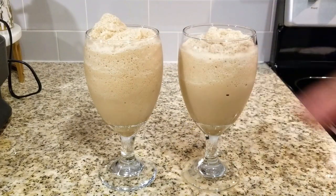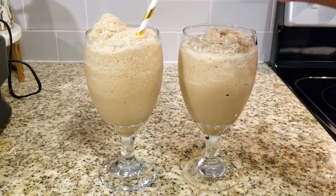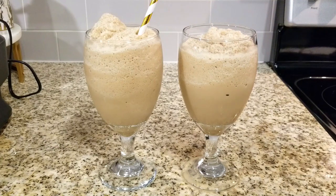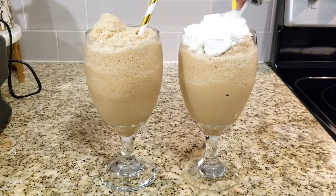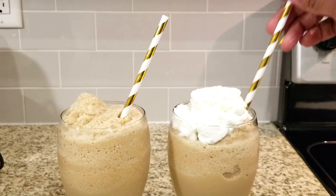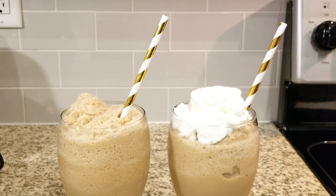So for my husband, he doesn't like any cream or anything in his, so I just added a decorative straw. And for me, I'm going to add a little bit of whipped cream. You can add all kinds of syrups, whether it's caramel or chocolate — it's up to you. Maybe a cinnamon stick or a little bit of spices, but that's all up to you.